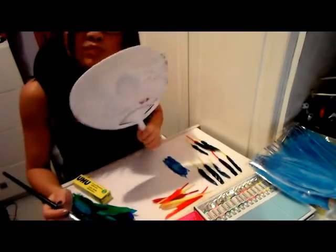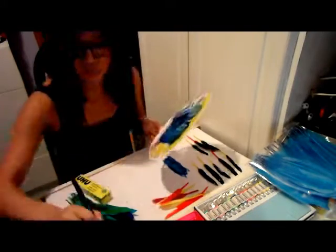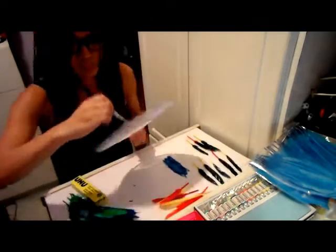To make a peacock costume, get yourself a fan or even a piece of cardboard that's shaped like this. Paint one of the sides — I've chosen blue as my base colour. As you can see, I've also added some glitter.